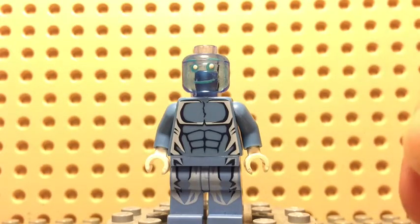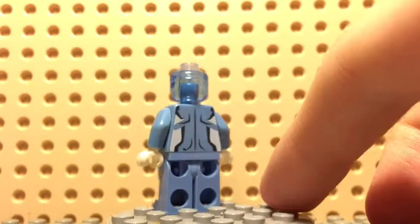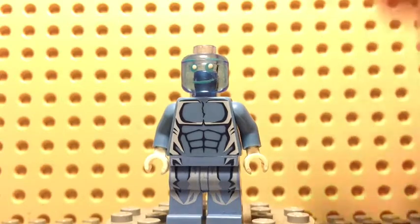Like I said, I just used Electro's body. I also changed the arms and the hands — I think he came with blue hands, I'm not entirely sure. But yeah, we all use this body for Iceman or Quicksilver, one of the two. So yeah, that's it for Iceman.